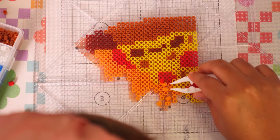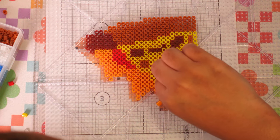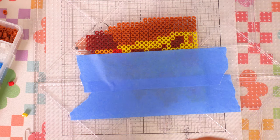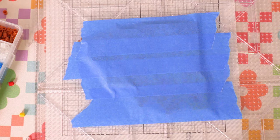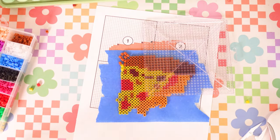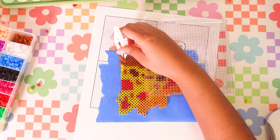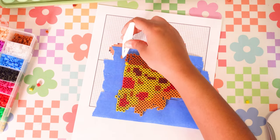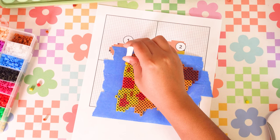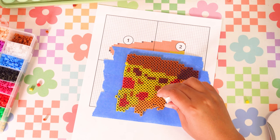The most terrifying part about this whole process was ironing. Once I finished placing the beads, I needed to tape off the design and remove it from the pegboard so that I could iron it, and I was just so nervous that I was going to ruin it. Basically I have to tape down the beads, flip the pegboard, and then lift the pegboard away from the beads. I was so worried there were going to be beads flying everywhere, but luckily everything worked out. Some beads got a little bit misplaced in the flip, but I just slid them back and kept on chugging.